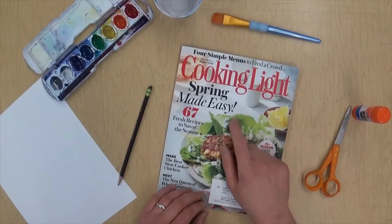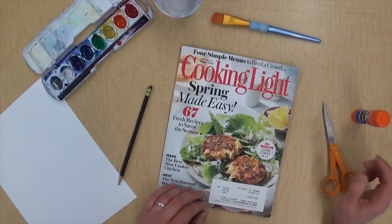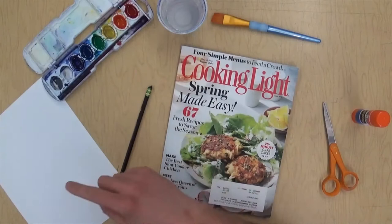I've got a magazine I can cut up that I don't need anymore, scissors, and glue. If you don't have glue you can use tape — any kind of glue or tape will work, even clear tape. Then we've got a paintbrush, some water, watercolor, a pencil, and white paper.